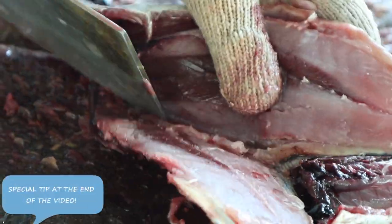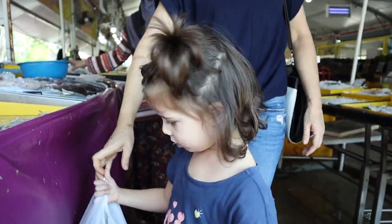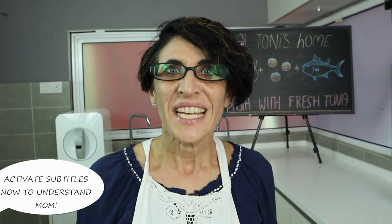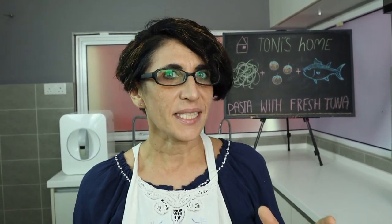Mom will also share a special tip at the end of the video, so make sure you keep watching! The dish of today is a very traditional one: pasta with tuna, but with one big difference — I will use fresh tuna.